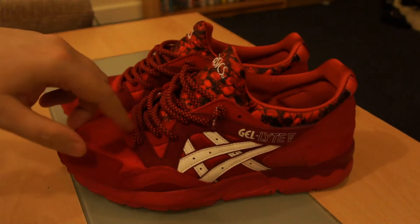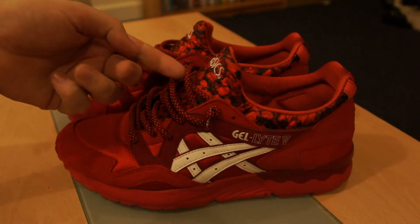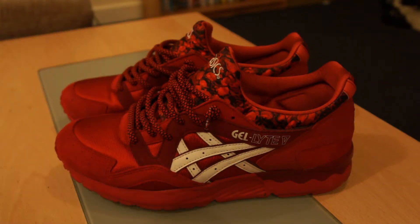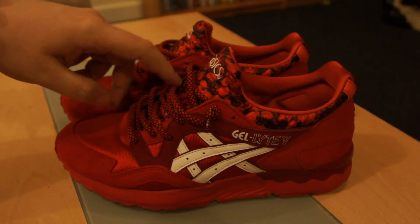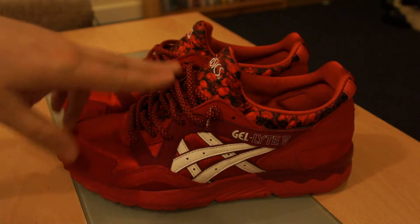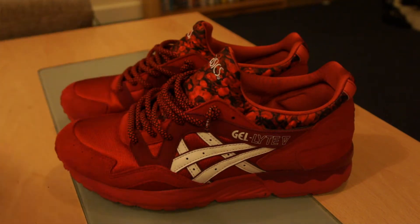These are not the original laces — originally it came with just flat red laces. But I've switched them out for rope laces from Lace Jam, I think they're called the Breg Laces, black and red. They go with the rose patterning that's on the tongue, blending in with the black and red. It's a much nicer look than the plain red ones, which just made the shoe look a bit too red and covered up a lot of the detail on the tongue, which is a real selling point of the shoe.